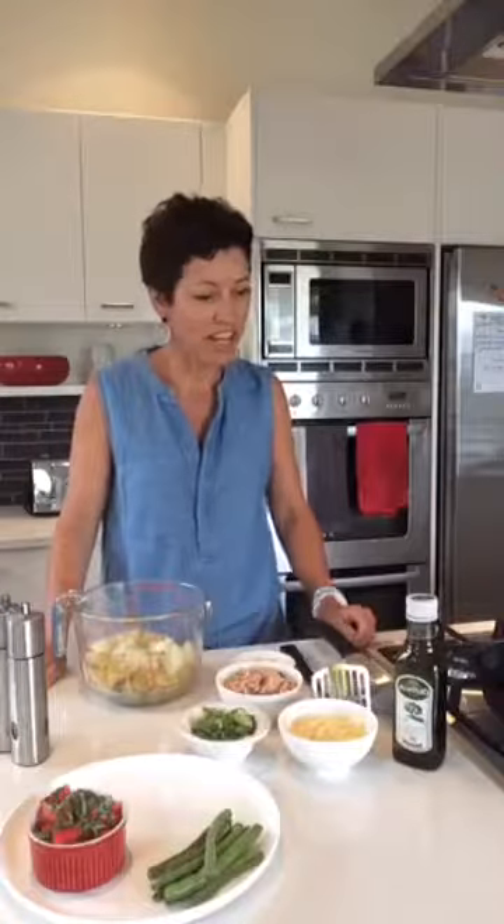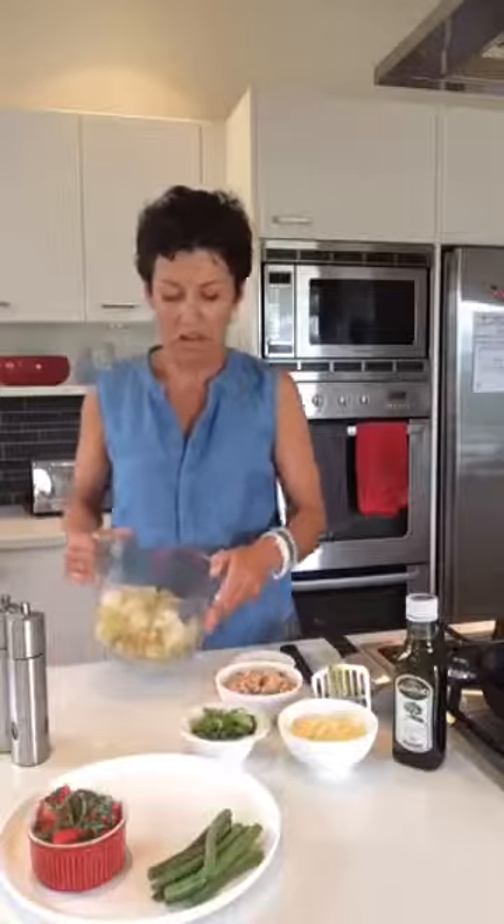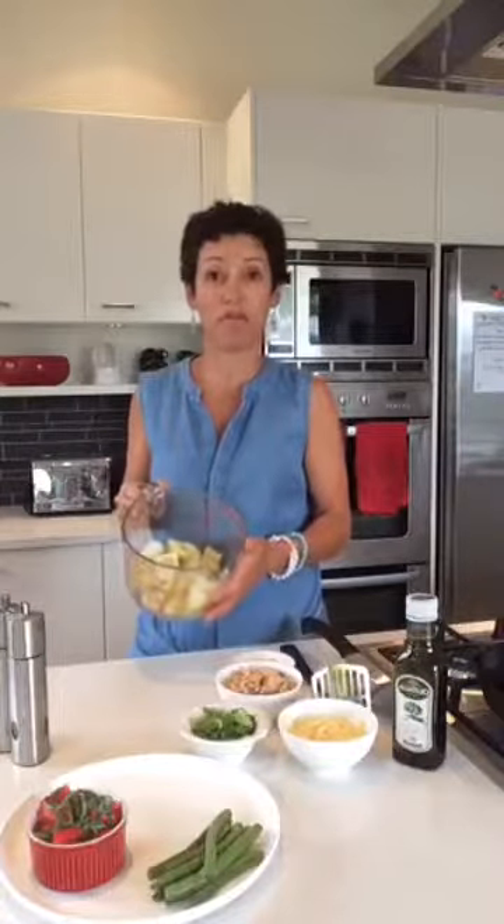My business, Wicked Wellbeing, is all about healthy eating made easy. I just want to help you get a nutritious meal on the table for your family that's quick, easy, and that you don't have to spend hours slaving away in the kitchen. So today we are making some kumara fish cakes.